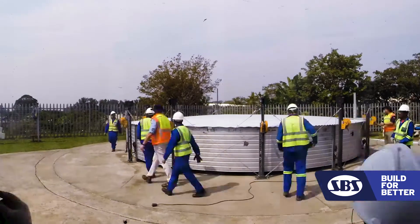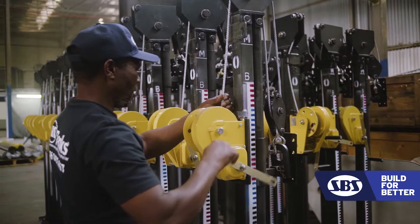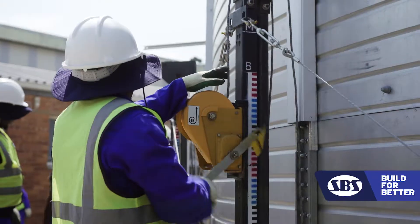We build our tanks from the top upward and then we use hand jacking mechanisms. No heavy cranes, no other sort of lifting gear, and we can run from generators with all the level of equipment we use.